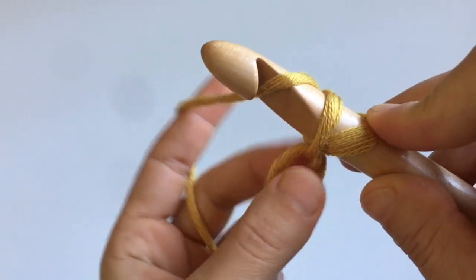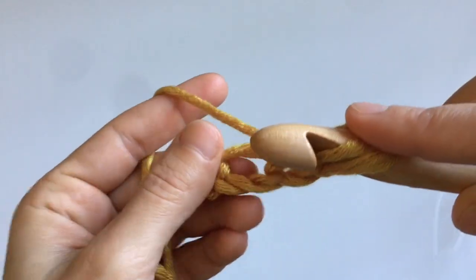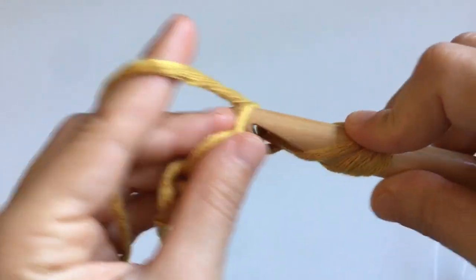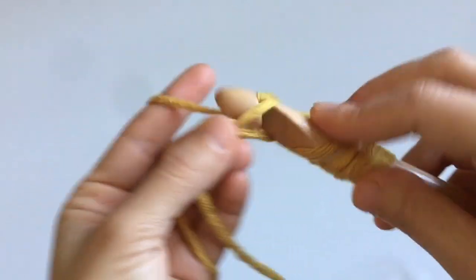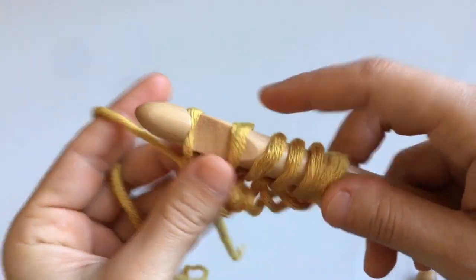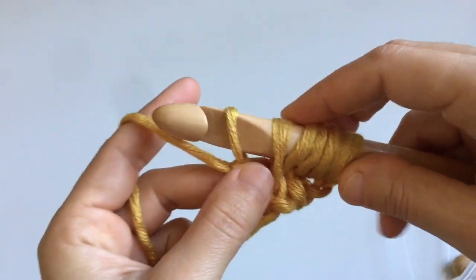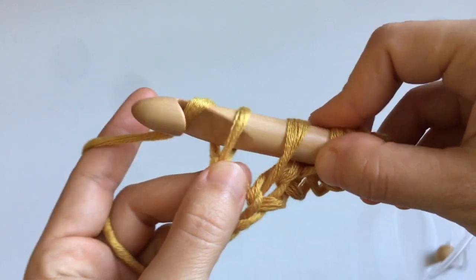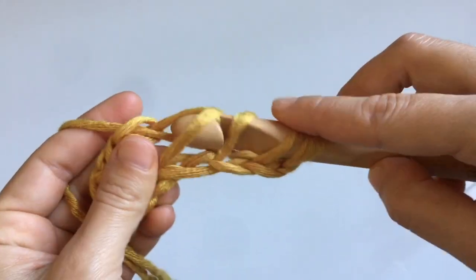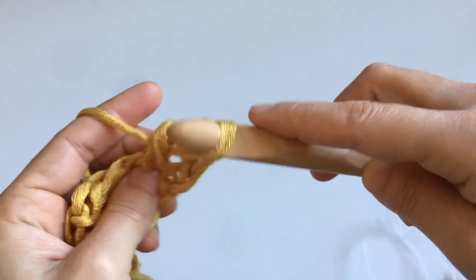Once you've completed your chain, begin the foundation row: go into the second stitch from your hook, insert your hook into the stitch, yarn over, and pull up a loop — leave this loop on your hook and move to the next stitch. Repeat this in all loops of the chain. For the return pass, yarn over and pull through one loop, then yarn over and pull through two for all remaining loops, repeating until you're left with just one loop on your hook.